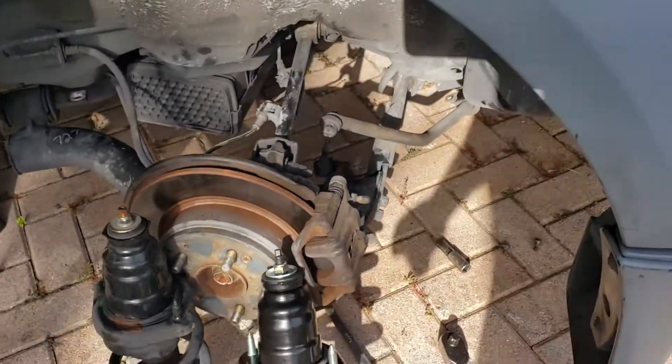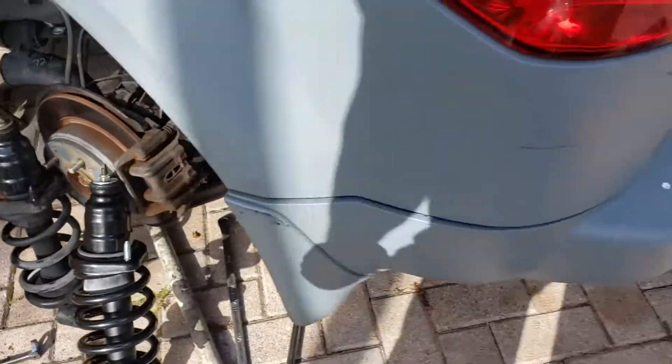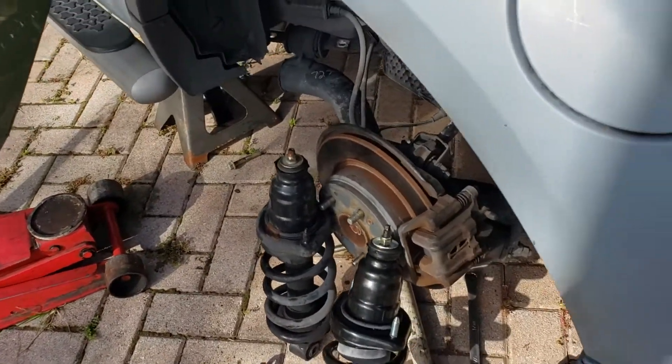2003 Honda Element shock replacement. You have to jack up the car, remove the tire, and then after you remove the tire...